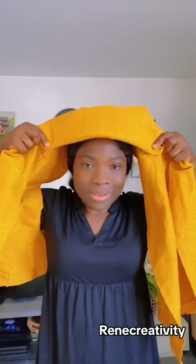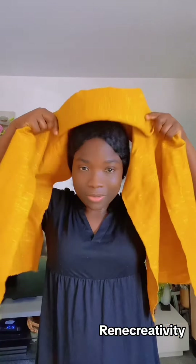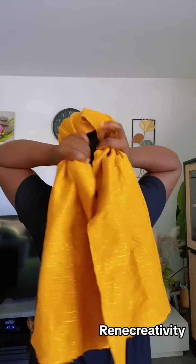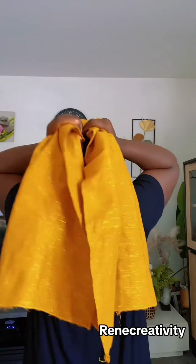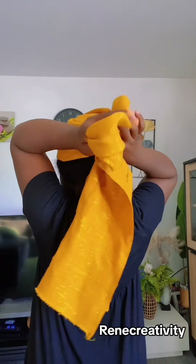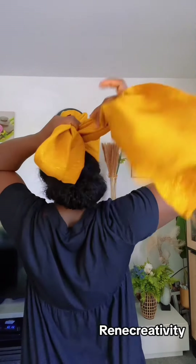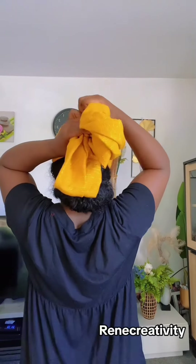I'm going to fold it like this, and then wrap it — it should come on your forehead. Don't let it fall back; let it come on your forehead like this. Then take it back. Here is the simple trick: I'm going to wrap this thing like this, and then the same thing on the side — I'll wrap it in.